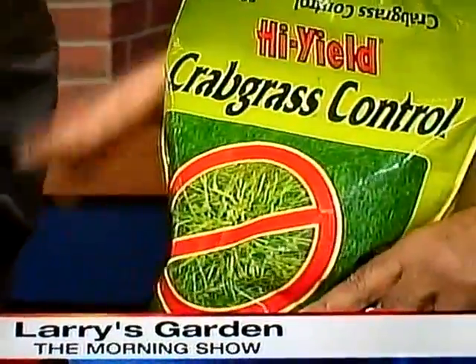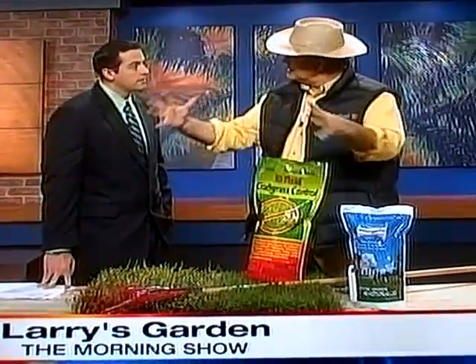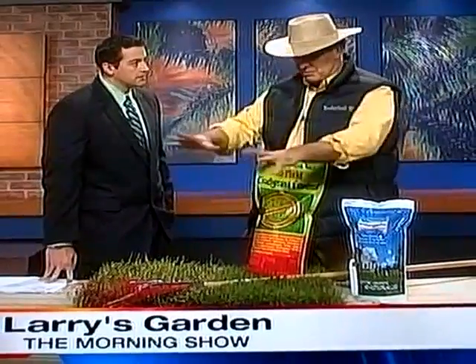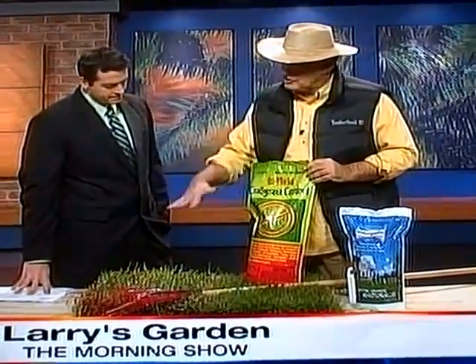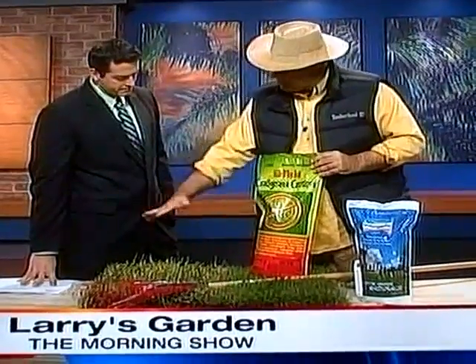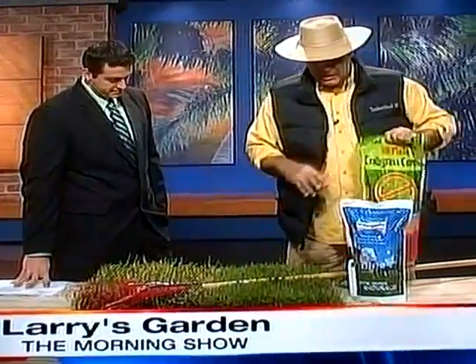What is crabgrass exactly? It's a grass that you see growing in the middle of the year — it looks kind of bluish, very fine texture, with a lot of weed and seed heads. You spread it around your yard when you mow, the seeds stick to the lawnmower and spread around. It's hard to get rid of — there's really no known herbicide you can use with St. Augustine. So you spread this product out and it kills the seedlings, getting rid of the weeds in the middle of summer.